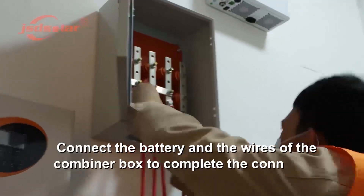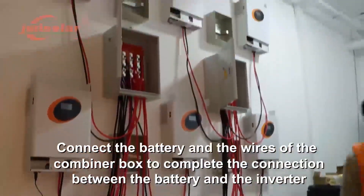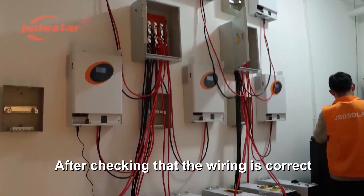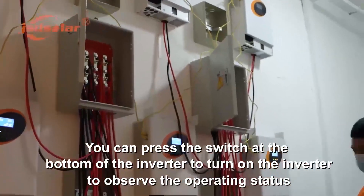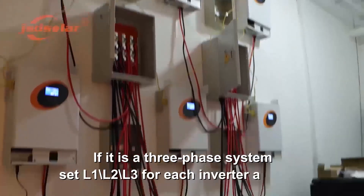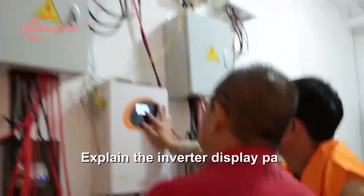Connect the battery and the wires of the combiner box to complete the connection between the battery and the inverter. After checking that the wiring is correct, press the switch at the bottom of the inverter to turn on the inverter and observe the operating status. If it is a three-phase system, set L1 to L3 for each inverter. Connect the AC input and output of the inverter.